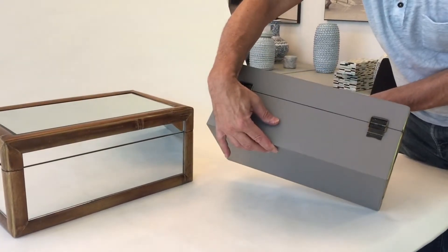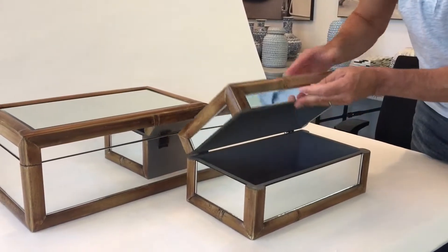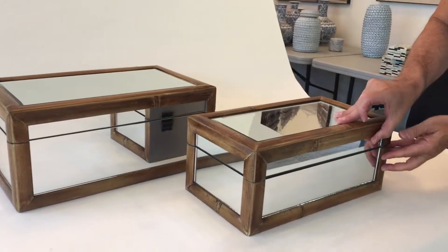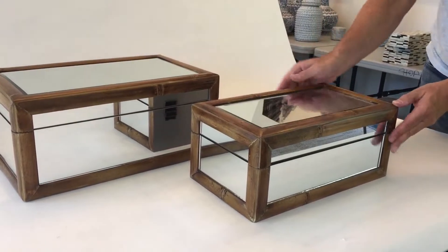The backs all have a painted back because you can't really do the mirror there. They really have a very clean and contemporary look combining the bamboo, a natural material, with the glass.